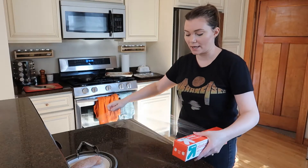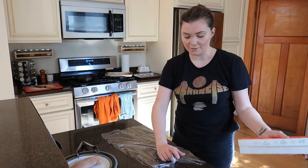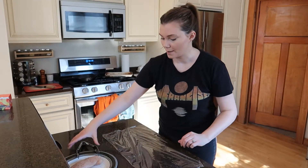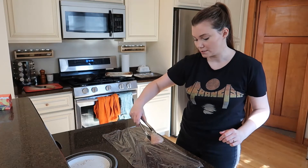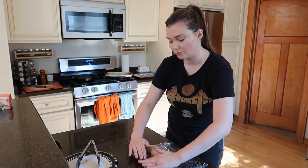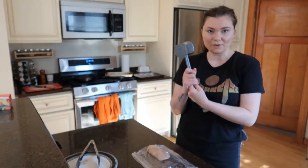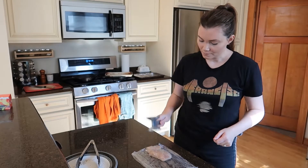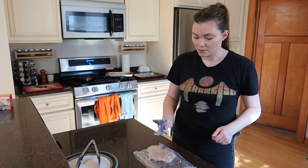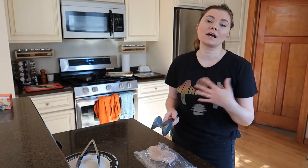It literally takes probably 20 to 25 minutes to make altogether. I have some saran wrap here and I'm going to put the chicken on it. We're just gonna fold it over and I like to fold up the edges a little bit, and then we got a hammer and just pound it flat enough to fit the bun. I'm using ciabatta buns today — I love a ciabatta bun.